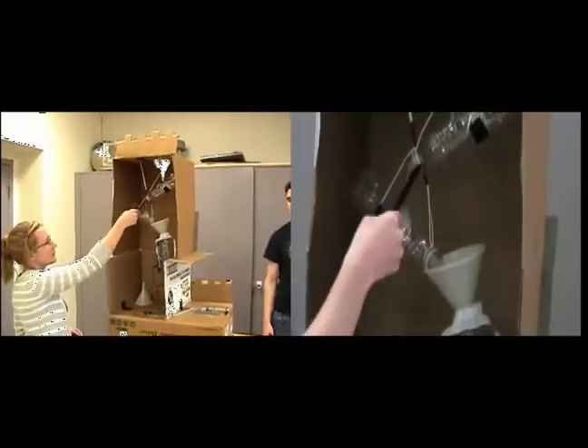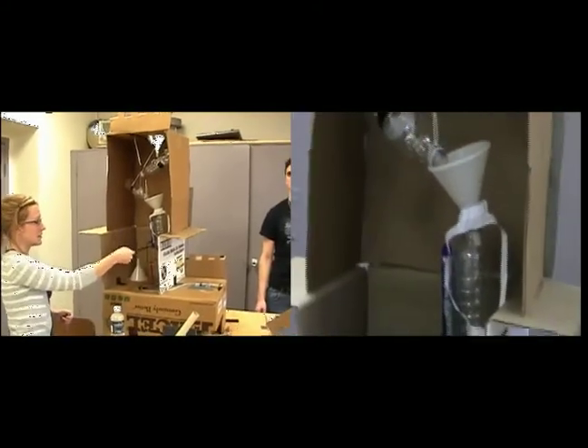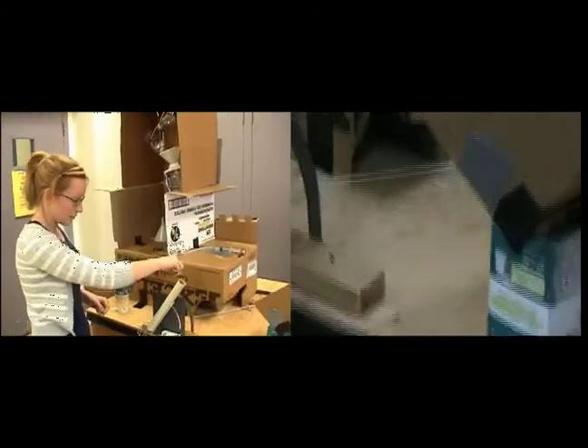Start off by pouring water in the top. It goes down the funnel, turns blue as it goes down this bottle, then turns green as it goes down that bottle into the garbage can. The weight of the bottle squishes the syringe, which squishes a ball onto the mousetrap. The mousetrap pulls the string, which launches the ball into the lion's face.